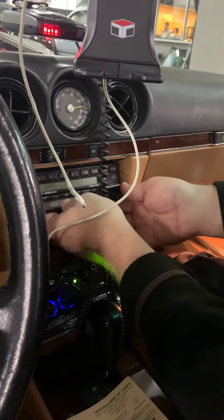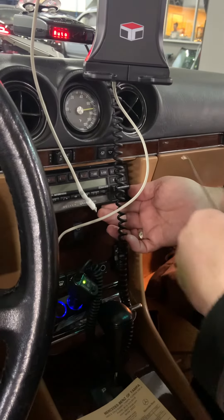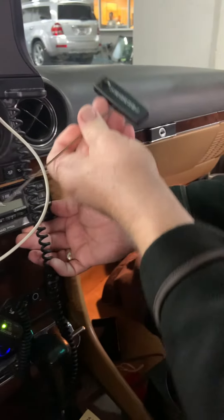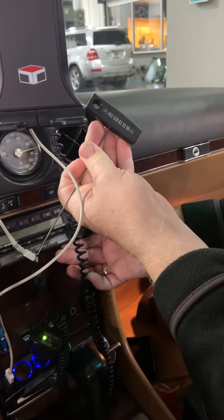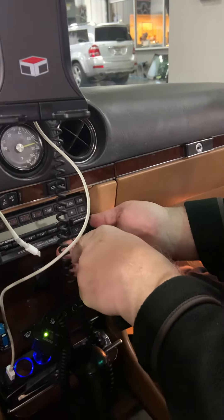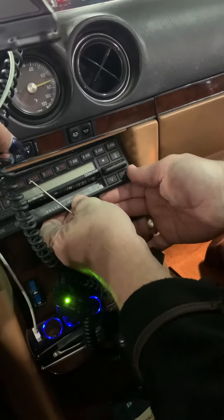1986 SL 560. Factory tool hook, part number 145-89-02-33-00. It goes right here, right in a little hook, and then that pulls off.